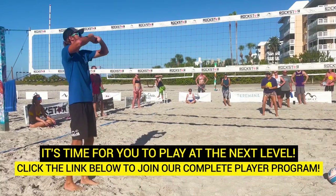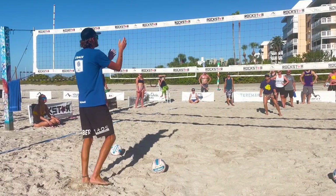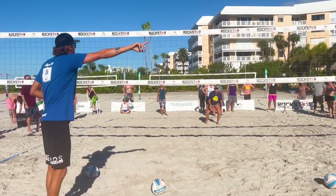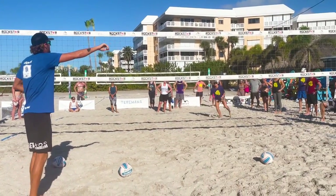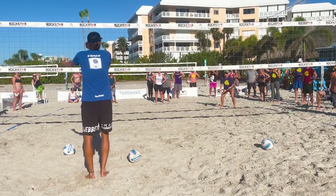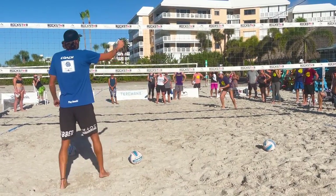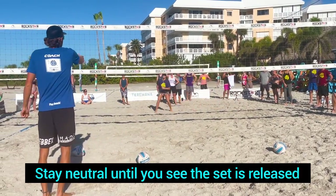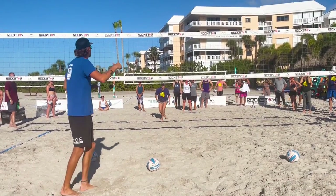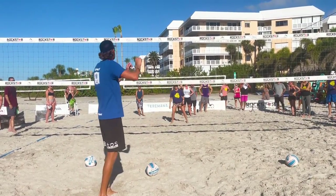Notice, when she's reading this on-two attack, Allie is staying neutral in the middle of the court. If Allie takes her immediate step over into the line, this setter is gonna see that and now they have all of this open court. So Allie wants to make sure that she stays neutral until she sees that set released. She can gather information: are they hand setting, are they bump setting?